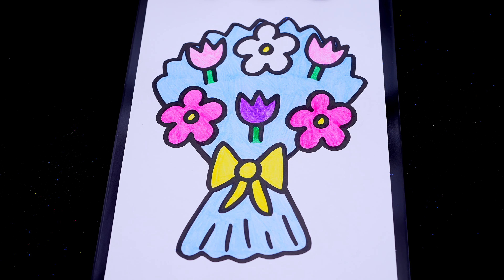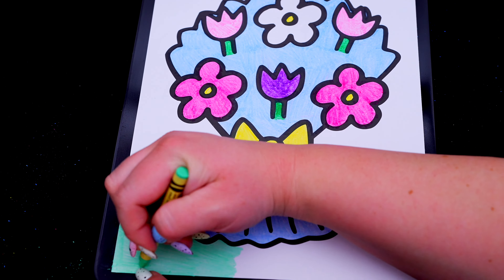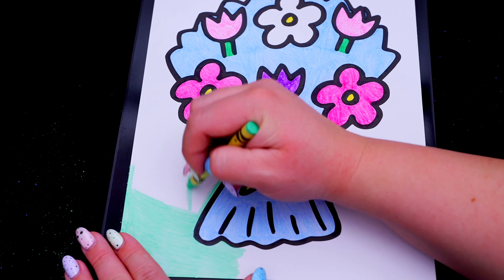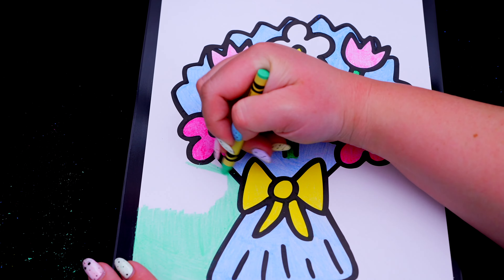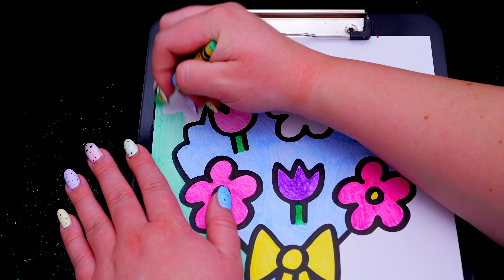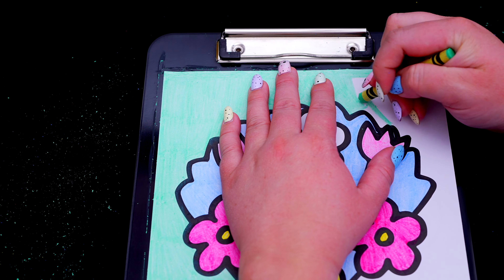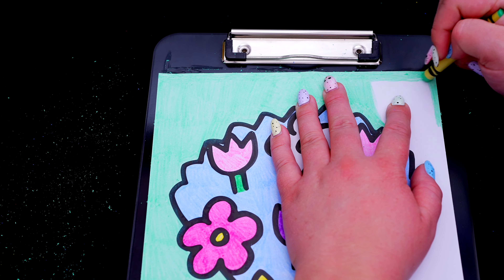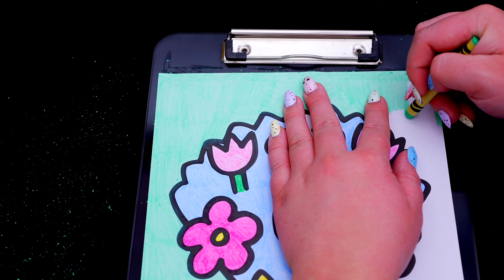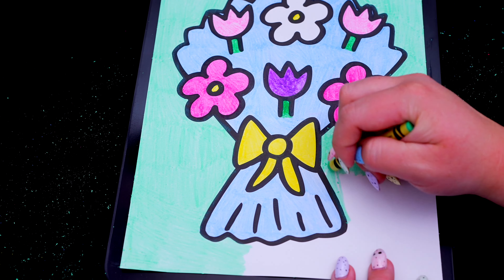And let's color in the background light green. And let's color in the background.